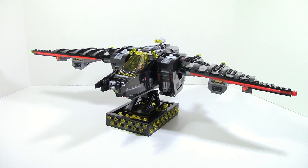Hey, what is up guys? HMasters here. Today, taking a look at a custom Lego Batman movie stand that I made for the Batwing.